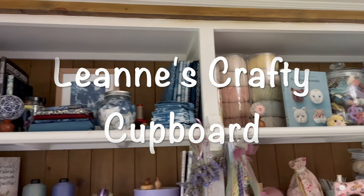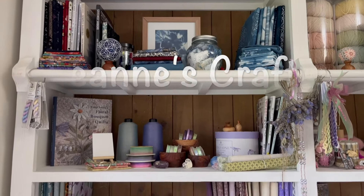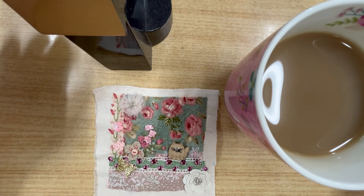Hello and welcome. My name's Leanne, I live in Australia and this is my crafty cupboard. Good morning everyone.